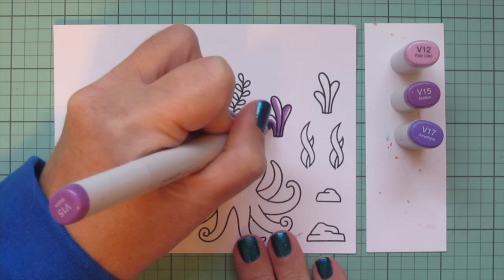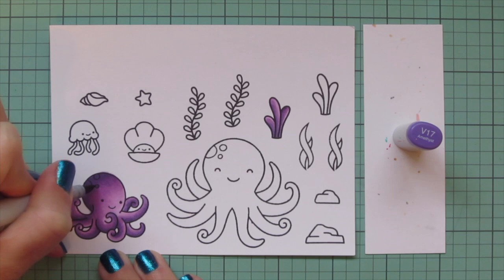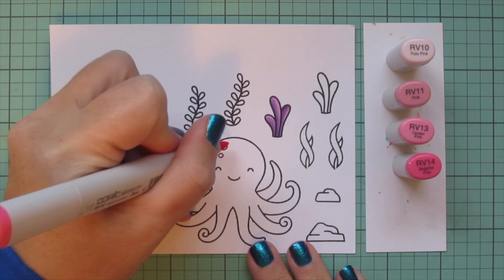While I have these markers out, I also wanted to do one of these underwater plants with this combo, choosing one over on the right-hand side and using all three of those shades — putting the shadow where it's bent back and the highlight where it's more toward the light. Then I did go over her spots with two layers of the V17.